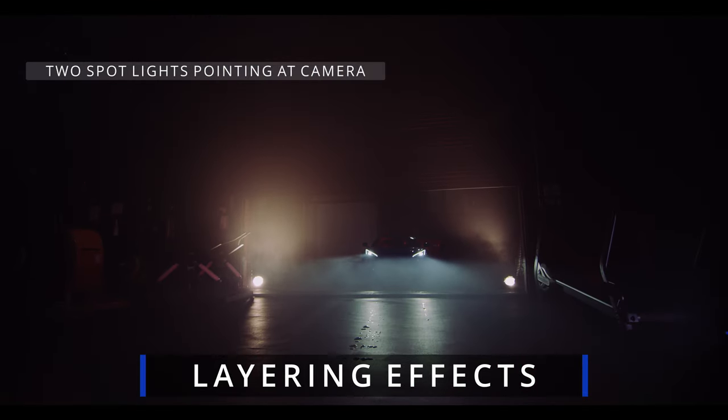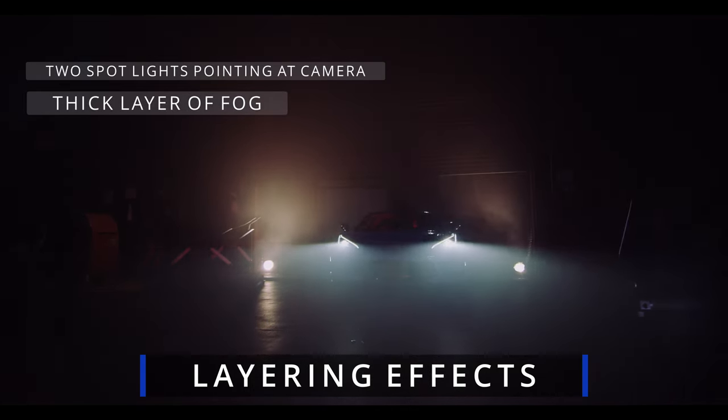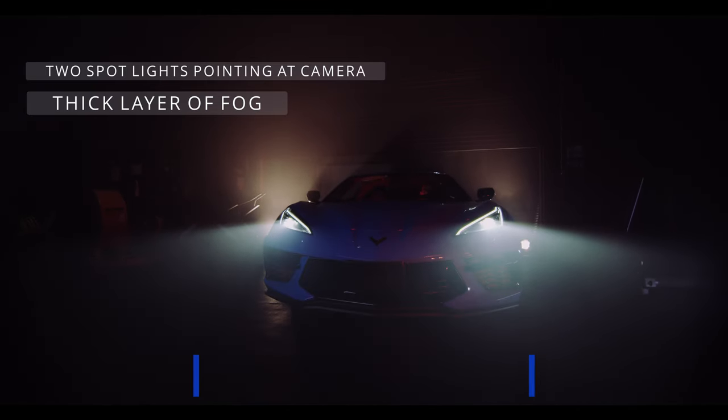Two big lights shooting at the camera already create this big washed-out look, the thick layer of fog means we're not going to see anything behind where the car is coming from — and there you go, you have your nice dynamic shot with a car pulling in and it creates a really cool intro.